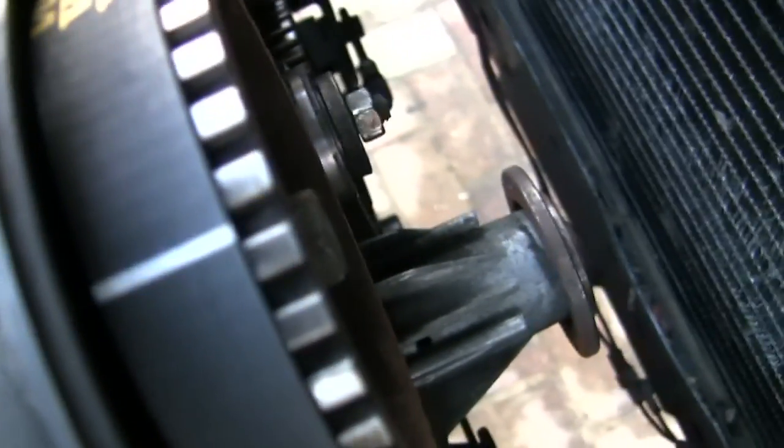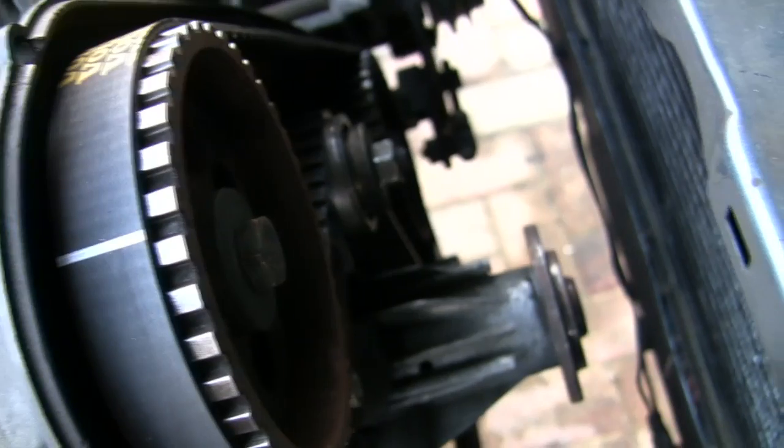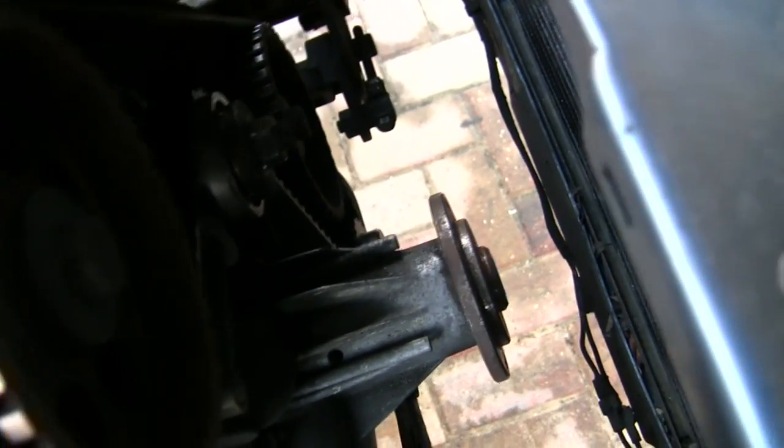We'll remove that bolt, get the crankshaft fully in and bolt it onto the front just finger tight, and move it around backwards and forwards a couple of times. Then we'll tighten this tensioner up, because if you don't, it doesn't sit properly.